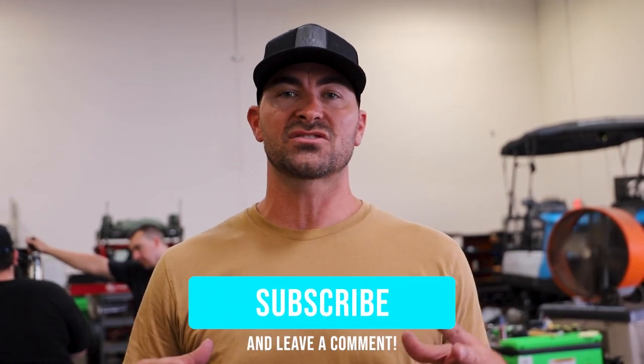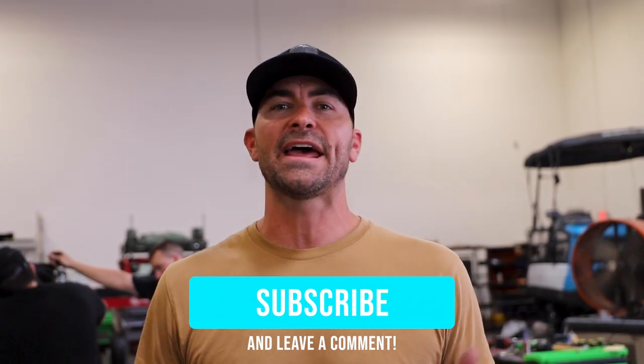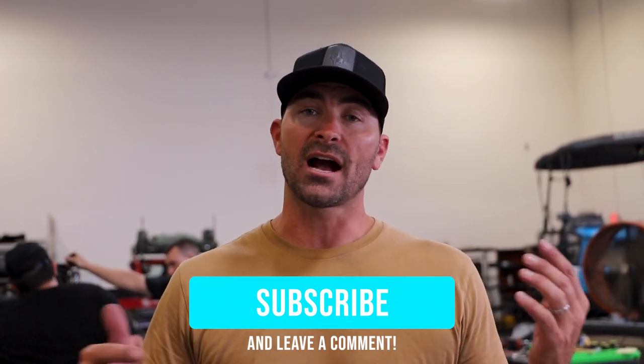Thanks everybody for watching the video — hopefully this helps B2G owners get this thing installed, adjusted, and dialed just how you like it. Thanks to Albert and the crew at Nash Power Sports. They've got stock on hand and there are three locations in the Phoenix Valley, so if you don't want to mess with it yourself, bring it by one of their stores. Thanks for watching — check out more of our products at chupacabraoffroad.com.